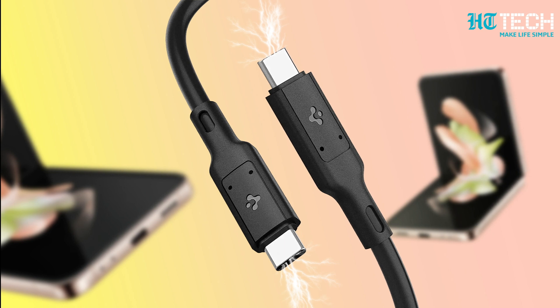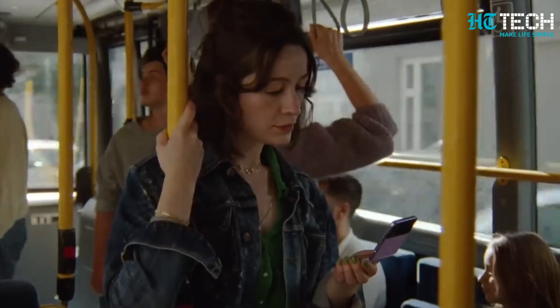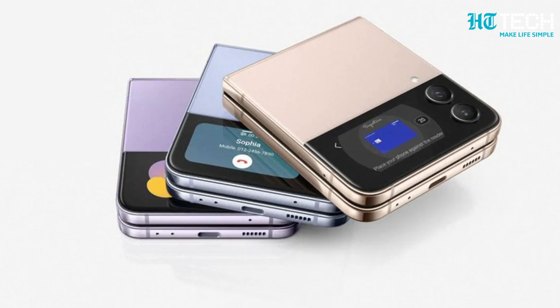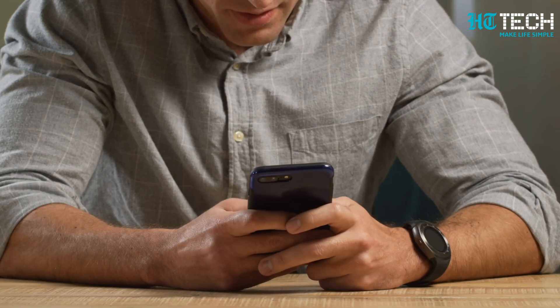Battery life is always a concern, but the Z Flip 5 has you covered. It is set to house a 3,700mAh battery, providing enough power to keep you going throughout the day. And when it's time to recharge, the device supports 25W fast wired charging, ensuring you can quickly top up your battery and get back to using your phone.